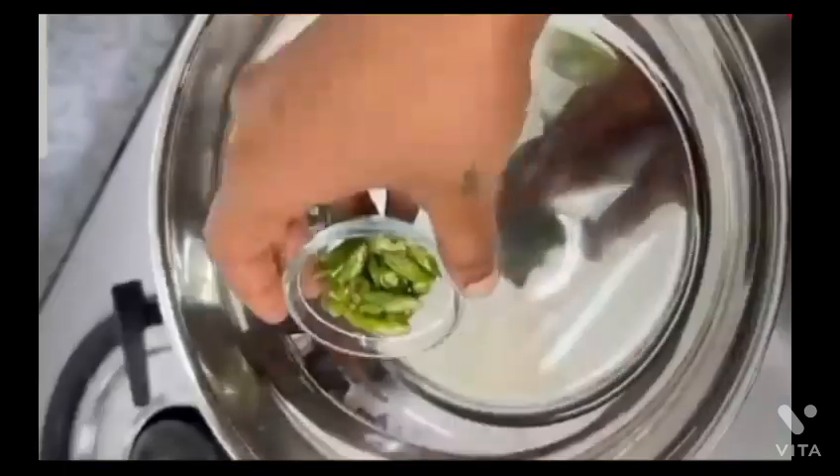Coat the gobi in the batter and deep fry it. Once it is crispy, remove it.